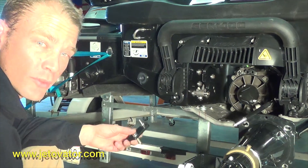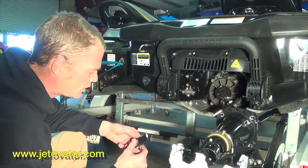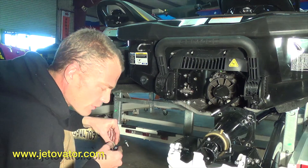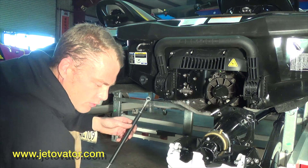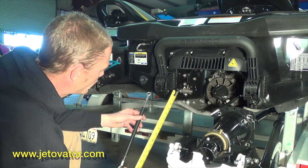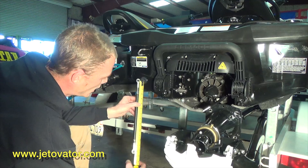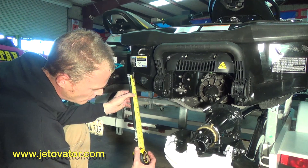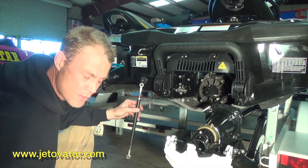Hello, my name's Ben. Today we're going to be assembling a reverse bucket for the RX-E260. First thing I want to run through with you guys at home is you're going to want to set up the length of your reverse bucket shaft from center to center — it's going to be around 14 and an eighth of an inch. That's just going to make assembly a lot easier for you.